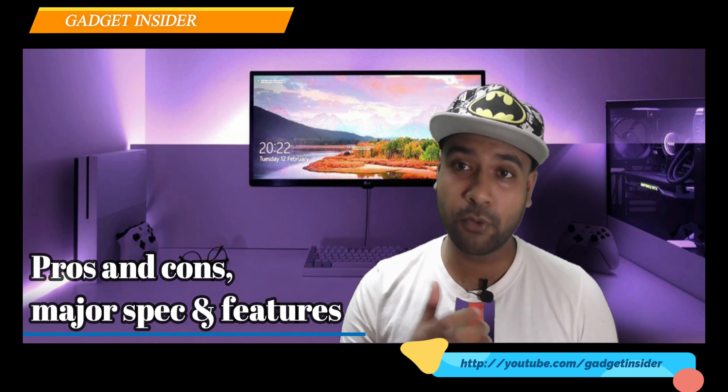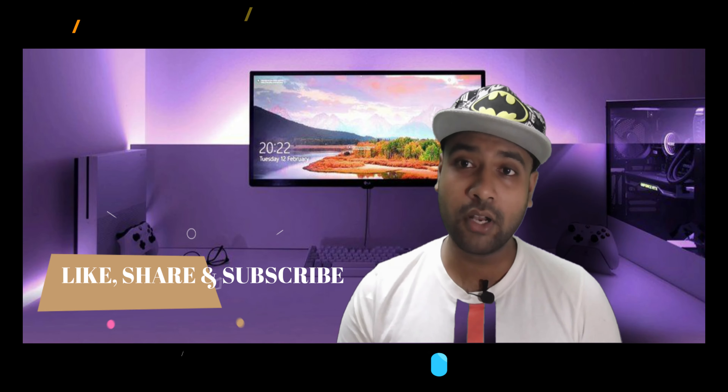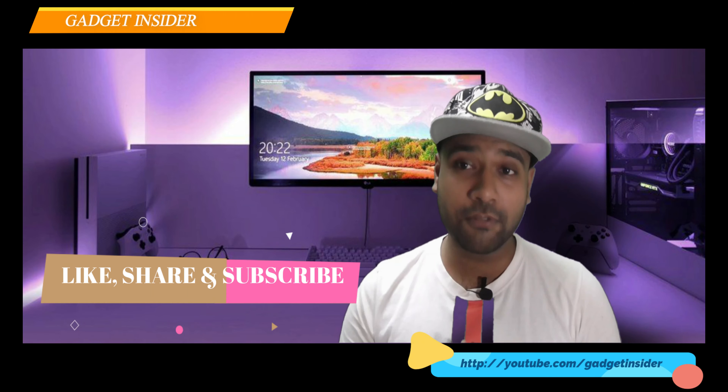Throughout the entire video I'll be sharing its pros and cons, major specifications and features, and at the end of the video will be my recommendation. This is Rakibul Hassan and you are watching Gadget Insider. If you are new to my channel, please don't forget to subscribe because subscription costs nothing.